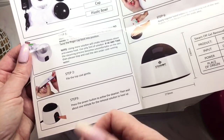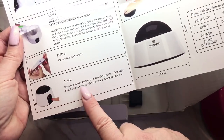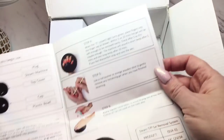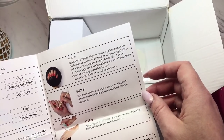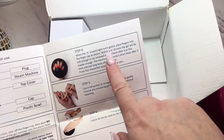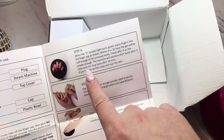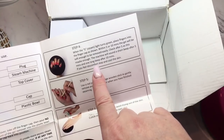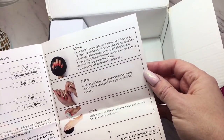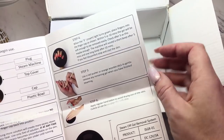Of course it says to buff the nails first — which with any soak-off gel removal you would always do. Then step three: press the power button to activate the steamer, then wait about one minute for the removal solution to heat up. Step four: when the steam light turns green, place your fingers into the finger cap as shown. Within five to ten minutes the gel will be soft enough to remove easily — you can check it at five minutes, as that may be enough. The machine will sound a short beep after five minutes and one long beep after ten minutes.